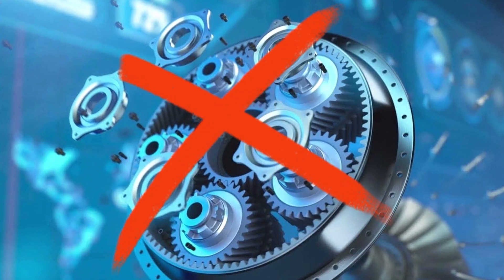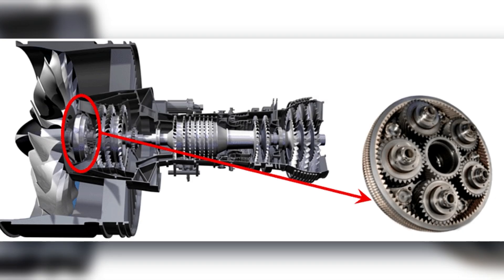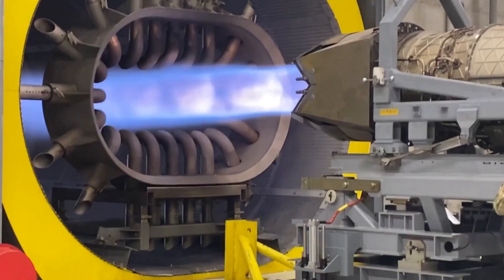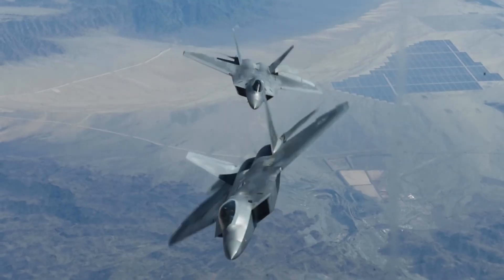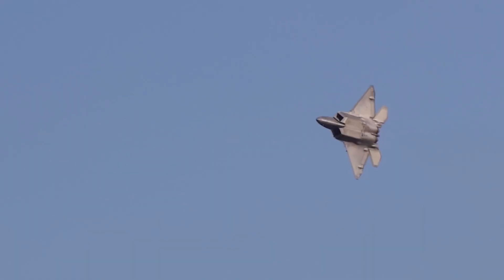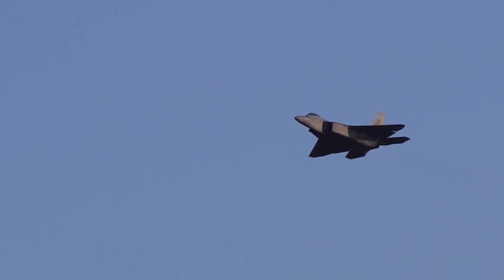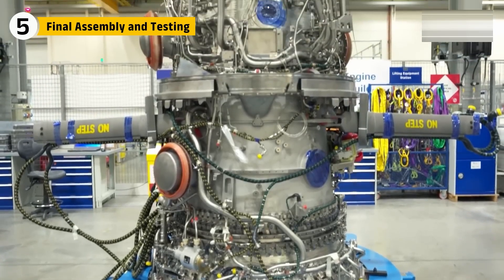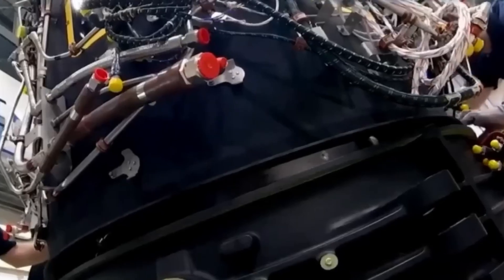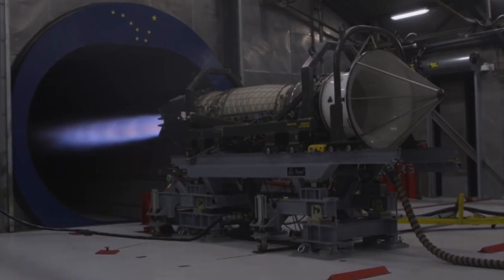Up front, there's no fancy gearbox here, unlike geared turbofan engines. The F-119 is built for raw power and instant response — optimized for stealth and speed, letting the F-22 Raptor cruise faster than sound without using afterburners. That's supercruise. With the core modules built and aligned — the fan, compressor, combustor, and turbines — it's time to turn this mechanical marvel into a living engine.